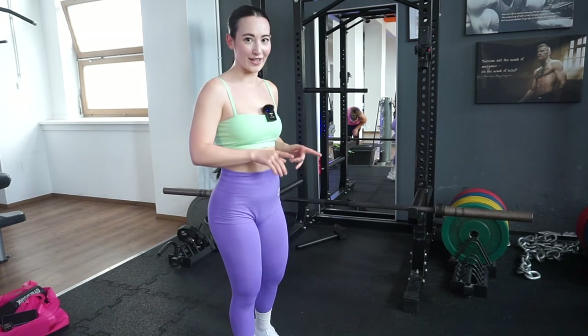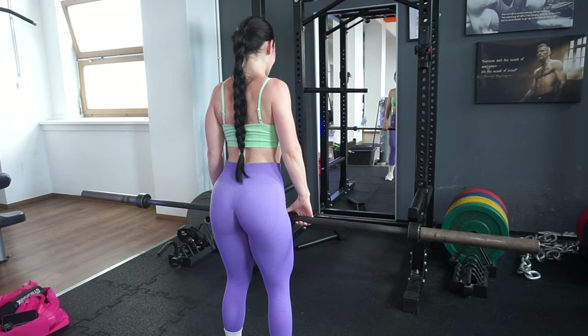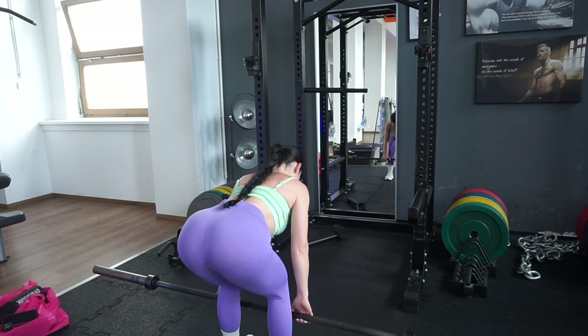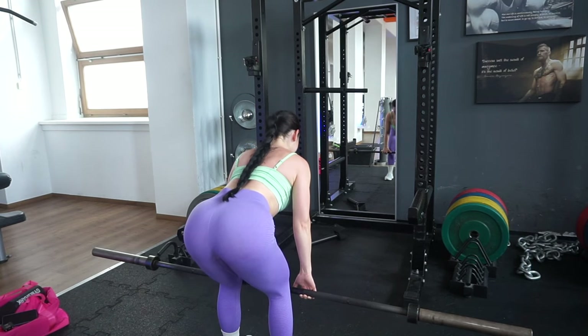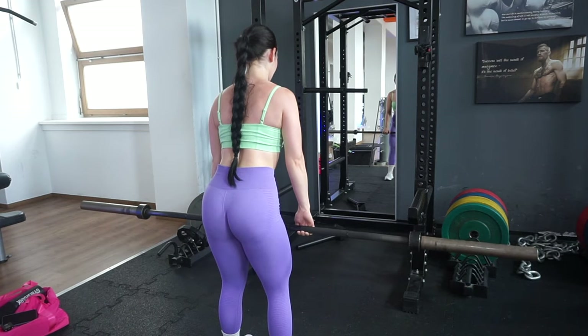Next we're doing barbell RDLs, which I would usually do right after hip thrusts. I like to combine two exercises on the same machine back to back so I don't lose the equipment. We're doing a test with just the barbell first. Shoulder blades down, core engaged, then push the hips back. I go a little below my knees where I feel the most stretch, stopping before my lower back takes over. Then I pull up through my heels, squeezing the glutes — not going too far up, just to where I can still feel tension.